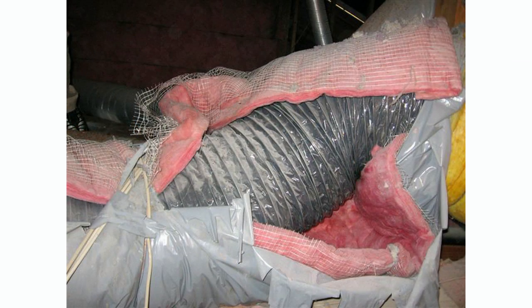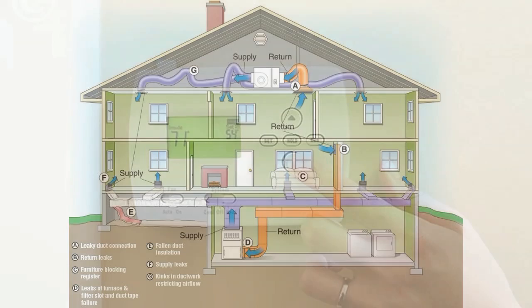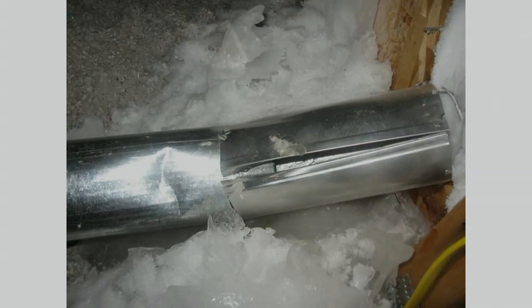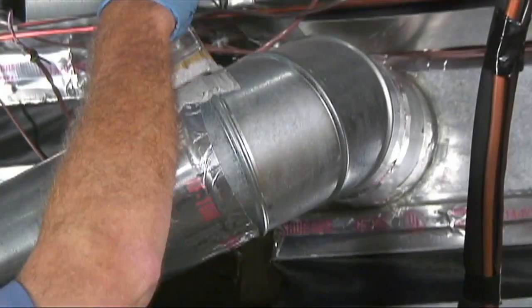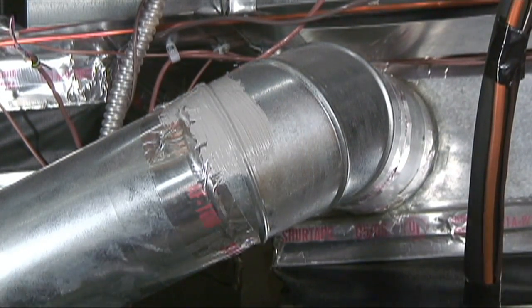Air distribution or duct systems are typically leaking up to 50% of conditioned air that is moving through them. With such significant amounts of your conditioned air leaking from the system, this explains why some areas of your home may not be as comfortable as they should be. If the duct system is installed in an unconditioned area of your home such as a crawl space or attic, then with the duct leakage you are also wasting your hard-earned energy dollars. By installing commercial grade duct sealant or duct mastic on the exterior of all accessible duct system, you can significantly reduce your air and energy leakage.